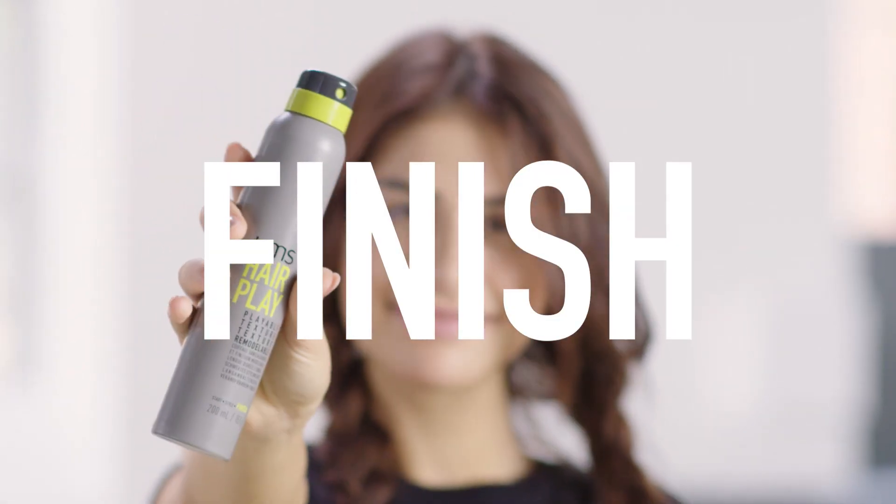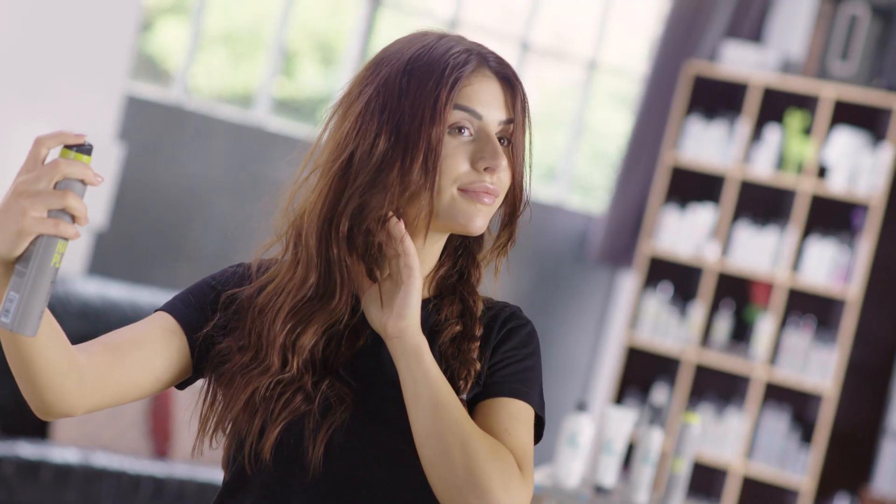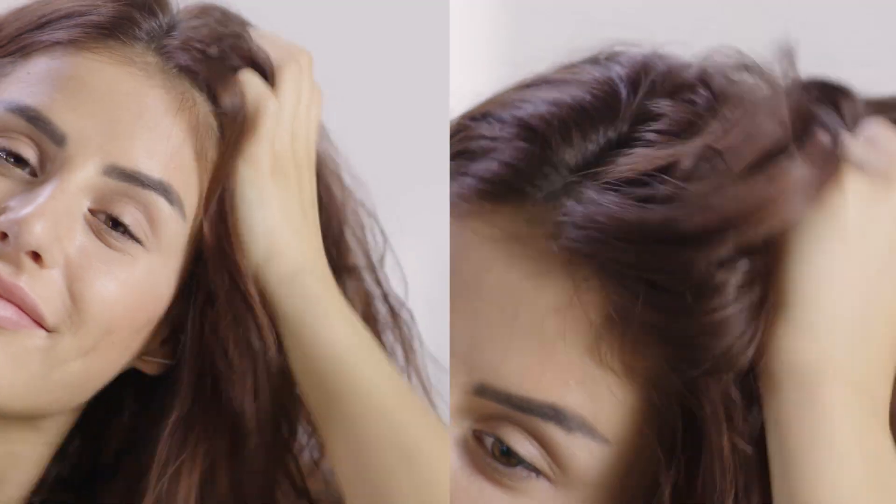Now we're using Playable Texture to finish the look with a more flexible hold. And that's how you do Power Bed Hair.